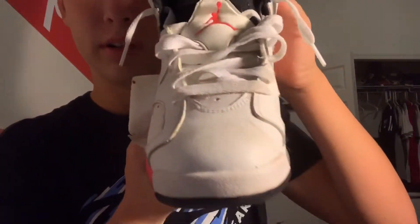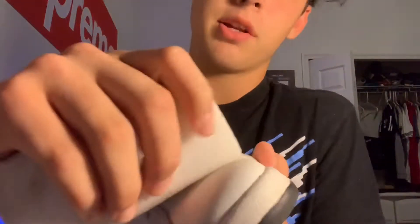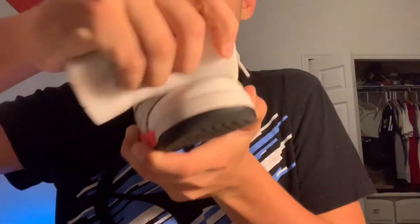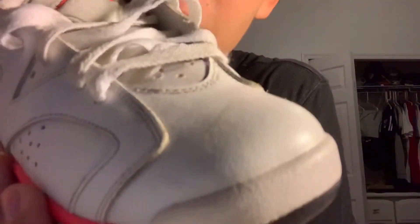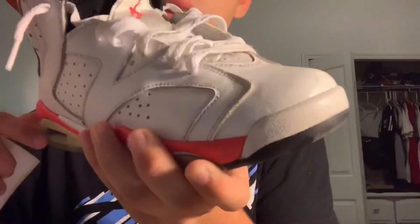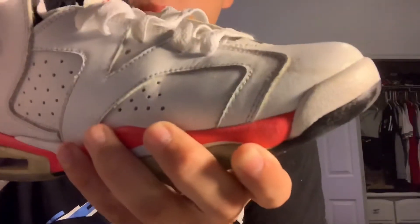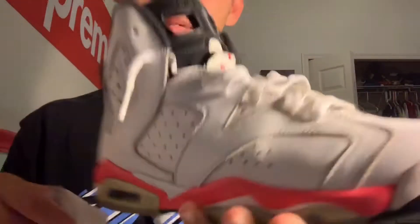Now let's get to the infrared 6s. It's just a little bit of dirt, and then you just go right here. Look at that — gone. That's just the wetness. Hold on, right there — back and crispy, straight like that, real simple.